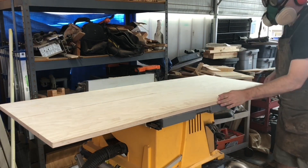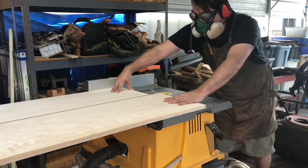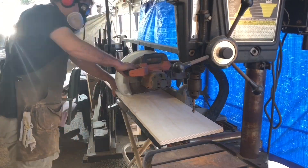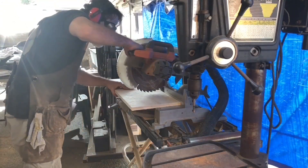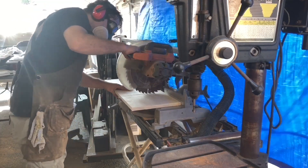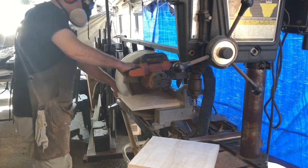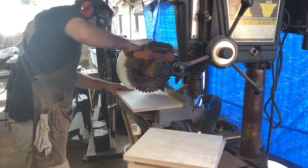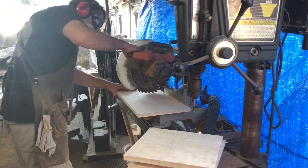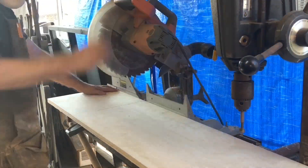To start off, I just rough cut my plywood stock — cutting a rough height for what's going to be the height of the box, and then a rough width. Out of this piece I'll get my two sides, my front, my back, and my bottom. You could do all this with a circular saw and a straight edge or a track saw, and then from the leftover piece I'll cut out the top.